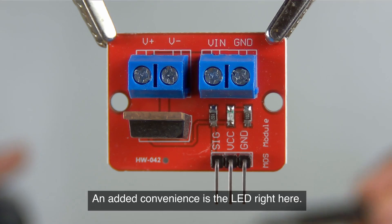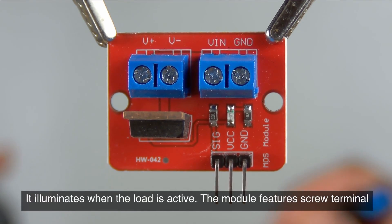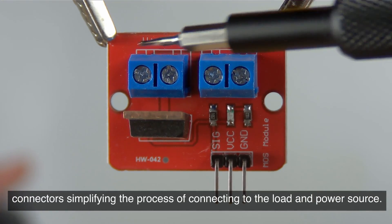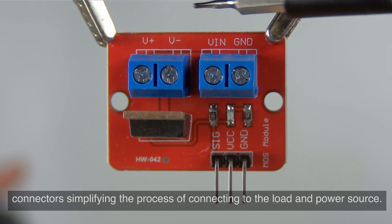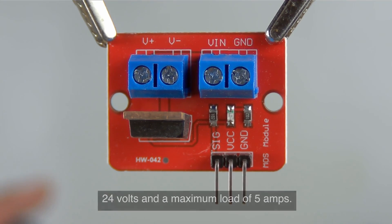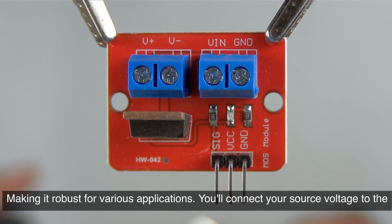An added convenience is the LED right here — it illuminates when the load is active. The module features screw terminal connectors, simplifying the process of connecting to the load and power source. It's capable of handling source voltages up to 24 volts and a maximum load of 5 amps, making it robust for various applications.